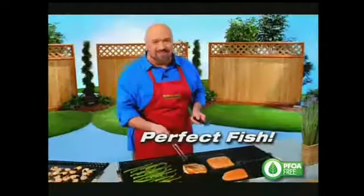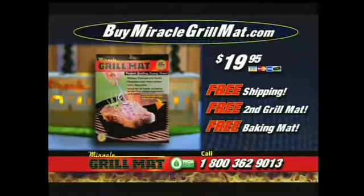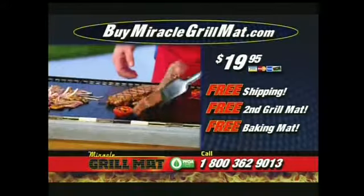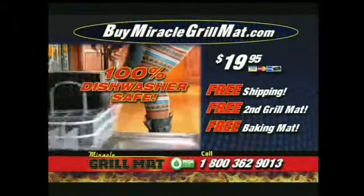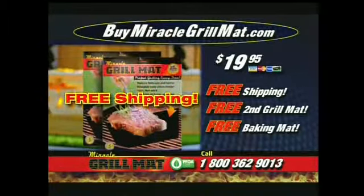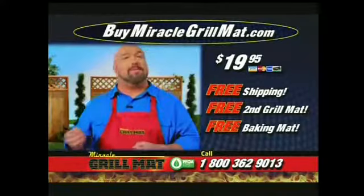Get your very own Miracle Grill Mat for the low, low price of only $19.95. Every grill mat comes with a five-year guarantee and is reusable thousands of times. Call or click right now and we'll give you a second mat free, and the shipping is free.